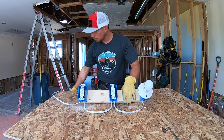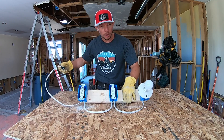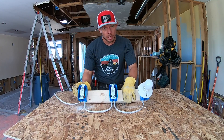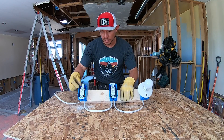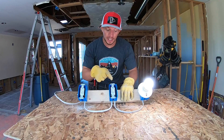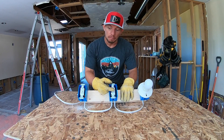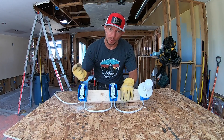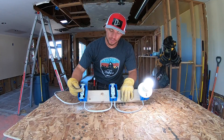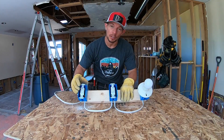I've gone ahead and plugged in my power — this is the same as turning on the breaker at your main box — and we've got power running in here. Now we're going to see if our three-way switch is installed properly. Let's give it a try. That's pretty good. If it works properly, this switch when I flip it will turn it off. That's pretty good. Now this switch will turn it back on. These are installed correctly and our three-way switch works really, really well.